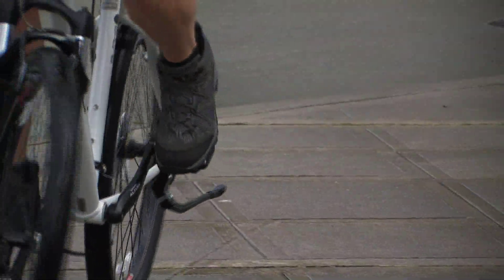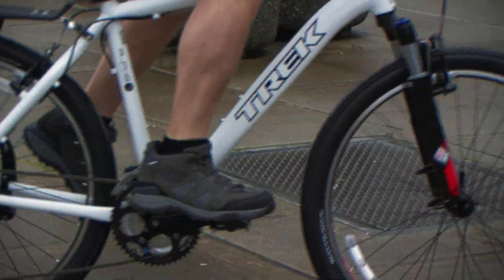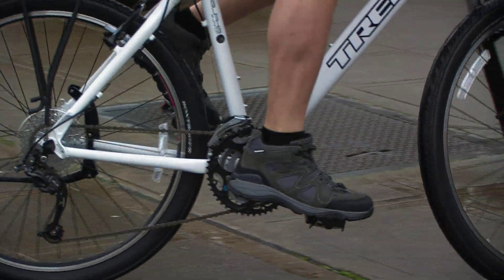Crafted from waterproof suede, the mid has a breathable membrane that provides the utility of waterproofing, yet allows ventilation for maximum comfort.